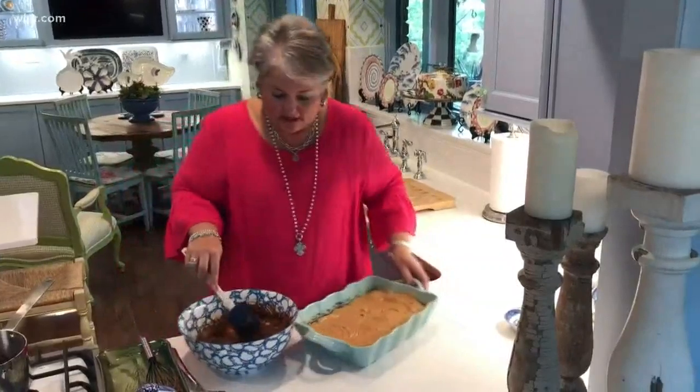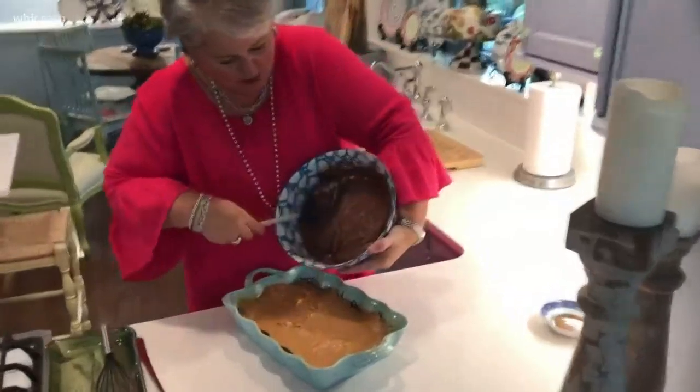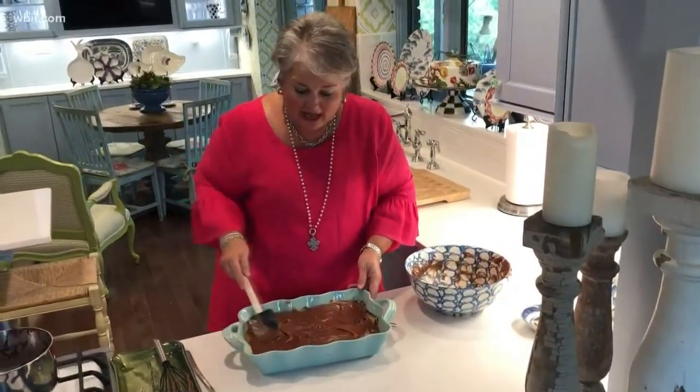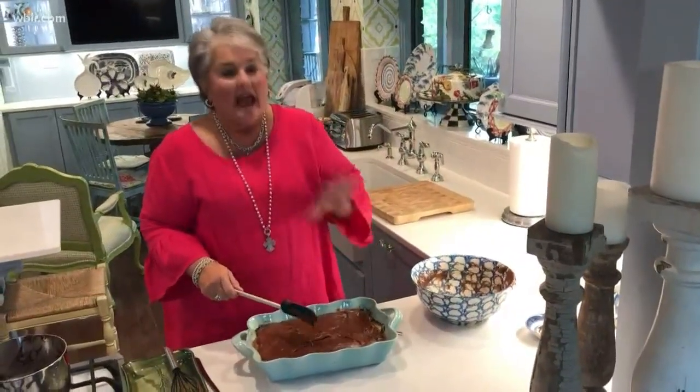We're ready to frost the cake. I'm just going to pour it over the cake and then spread it out. This is your peanut butter chocolate fudge cake — a delicious cake on the bottom, a layer of peanut butter, and then this fabulous chocolate frosting on top. It is a perfect cake for anybody who loves chocolate and peanut butter together.